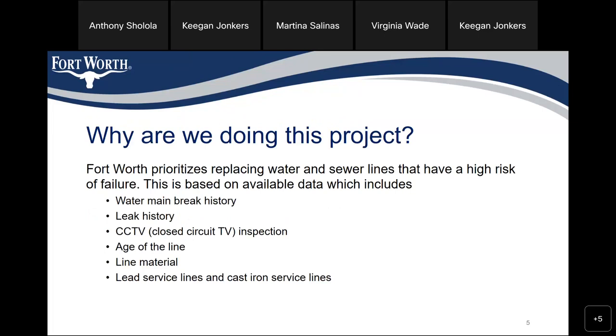Why are we doing this project? Fort Worth prioritizes replacing water and sewer lines that have a high risk of failure. This is based on available data, which includes water main break history, leak history, closed-circuit television inspection (CCTV), the age of the line, the line material, and lead service lines and cast iron service lines.